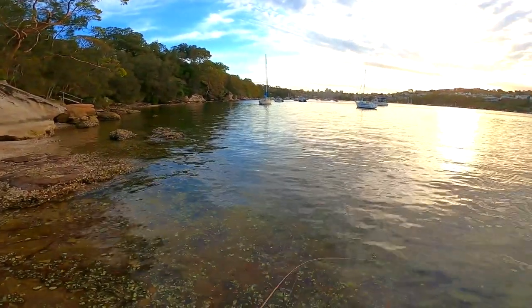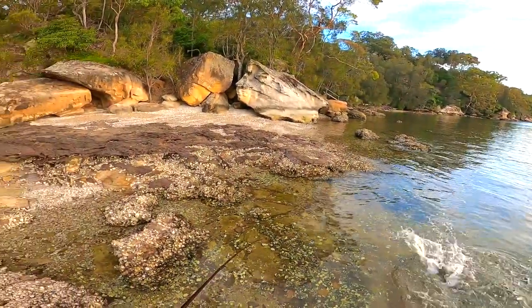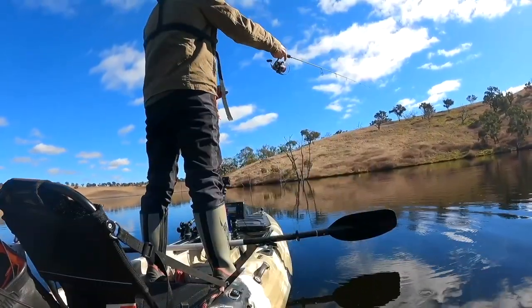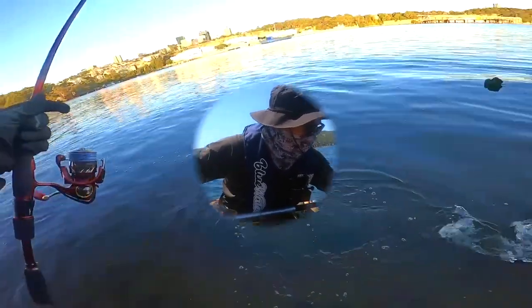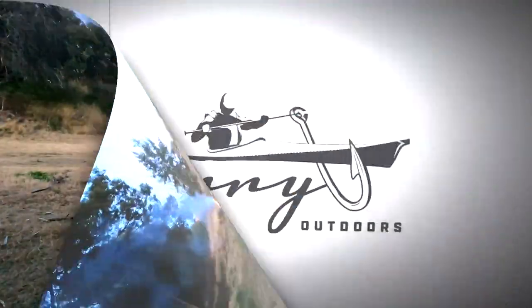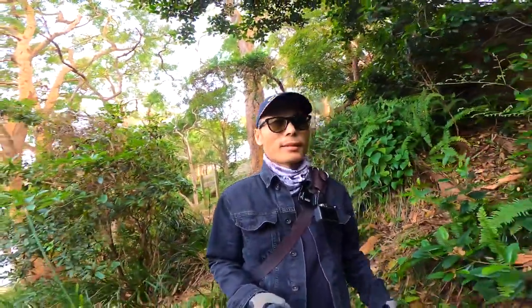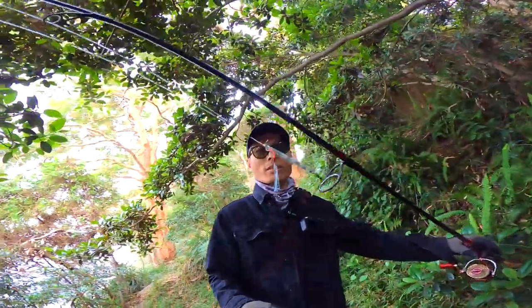It's not a king, it's a salmon. Yeah, big salmon — or a huge one! Hi guys, welcome back. Today is Sydney Harbour. We are fishing.